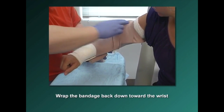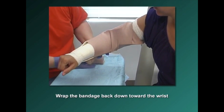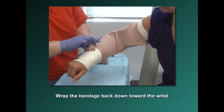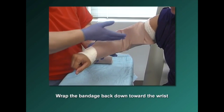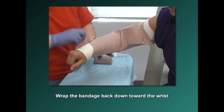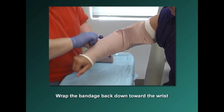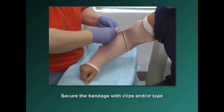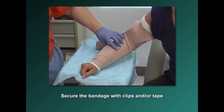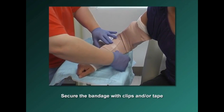The padding should go above the splint on one side and below the splint on the other side, so there is no plastic against raw skin. Even though the wound is present, the padding has to go the full length of the splint. Secure the elastic bandage with clips and or tape.